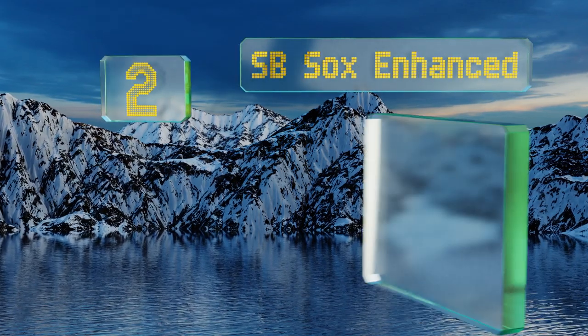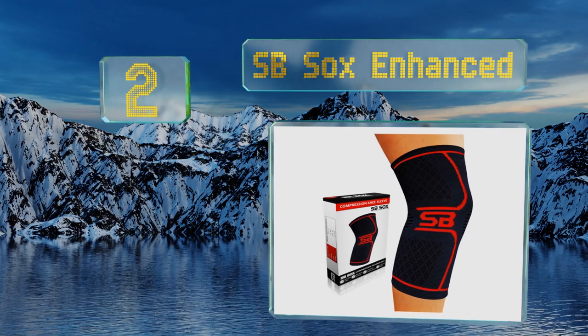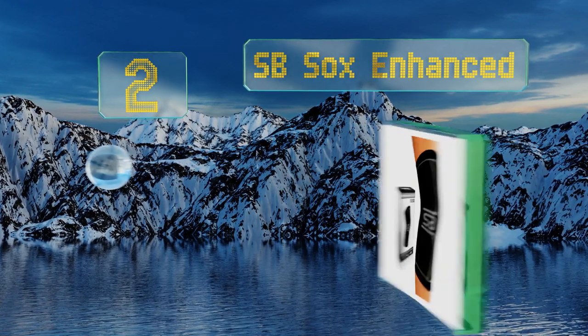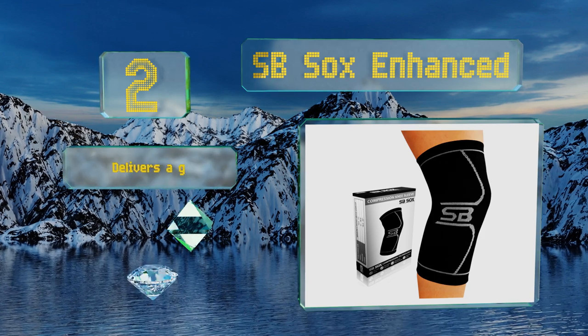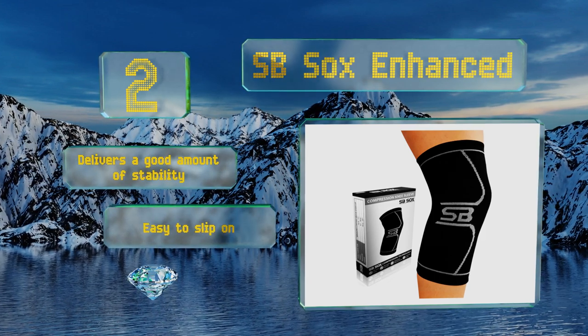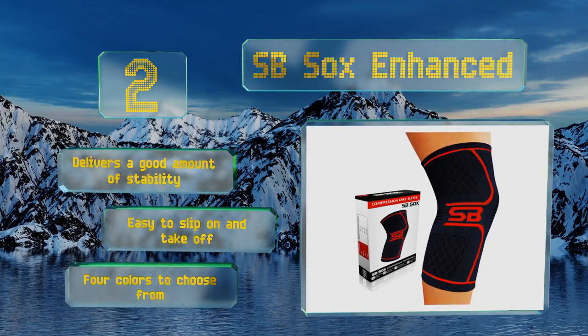At number 2, the SB Socks Enhanced is made from a breathable moisture-wicking fabric that helps to minimize sweat and odor buildup for those with active lifestyles. It also helps to increase blood circulation, which can improve your athletic performance. It delivers a good amount of stability and is easy to slip on and take off. There are four colors to choose from.